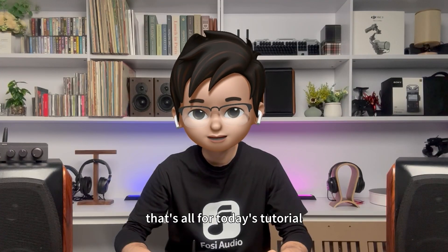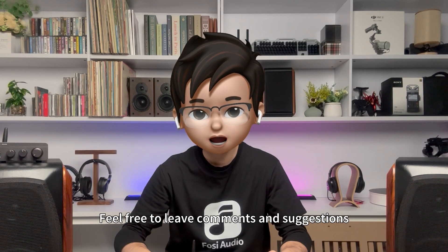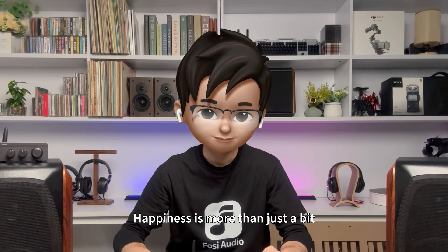That's all for today's tutorial. I hope this video was helpful to you. Feel free to leave comments and suggestions. Happiness is more than just a bit, and there's more than one music piece. Fosse will always be with you. See you next time.